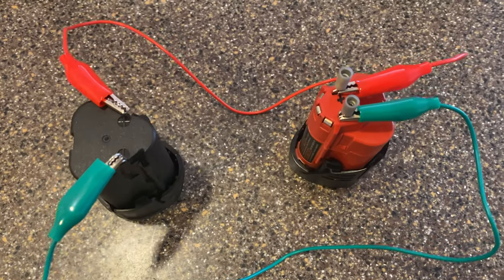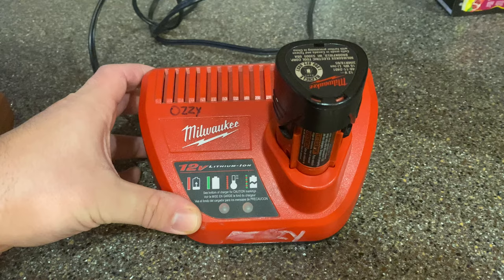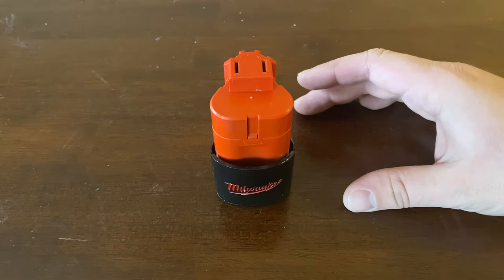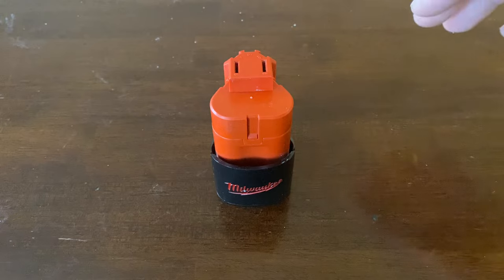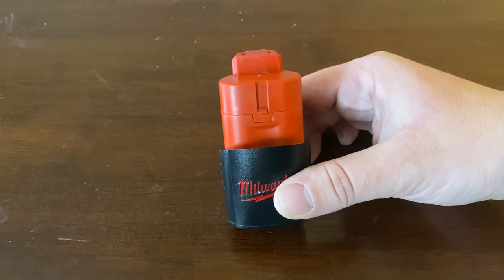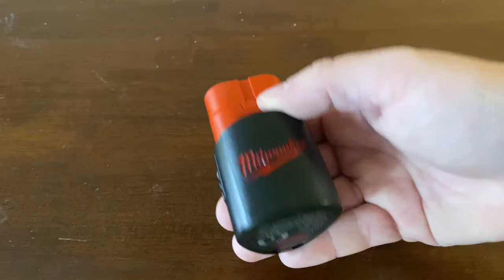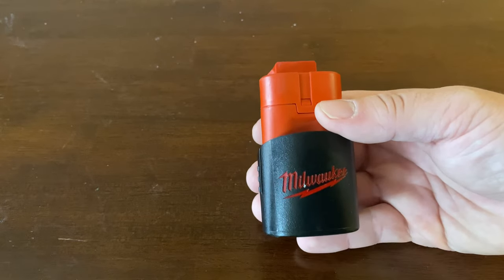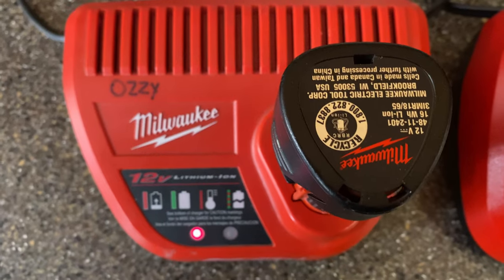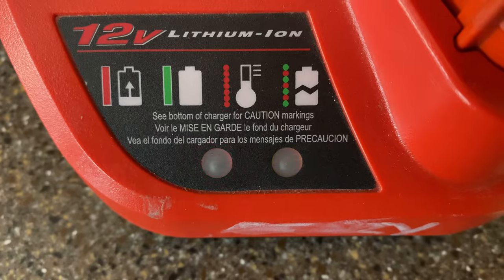This is not really a tutorial video, just more of an educational video because this is sort of risky. These batteries and chargers have a certain nominal voltage they look for when charging a battery. For this 12-volt battery, if I put it on the charger and the charger doesn't detect the threshold voltage, it throws an error saying it won't charge it — it won't even recognize it as a battery.